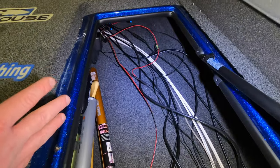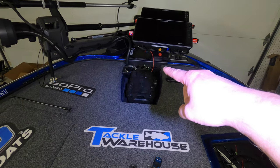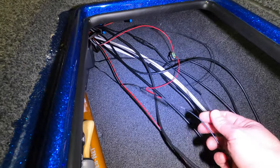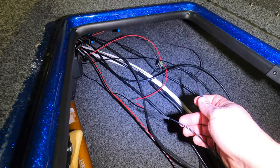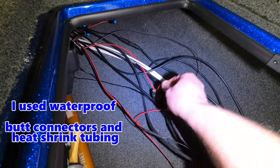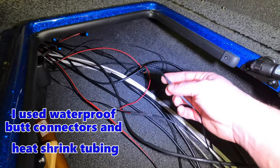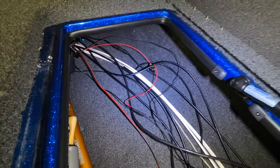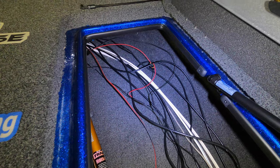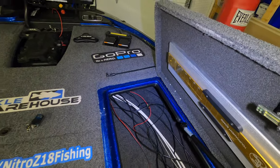For power, we tapped into a dual USB charging port up on the front of the boat. I located the positive and negative wire for that and we just tapped the Live Scanner into that dual USB wiring — the positive from the Live Scanner with that inline fuse tapped into the positive line for the dual USB charger, and the negative into the negative line. There are a number of different ways you can do this: you can tap into an existing power source like I did, you can run it to a bus bar, or run it direct to your battery — whatever's convenient for you.